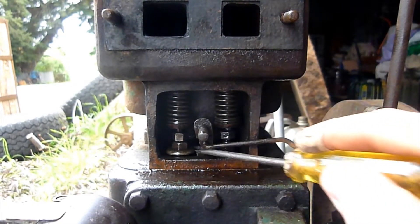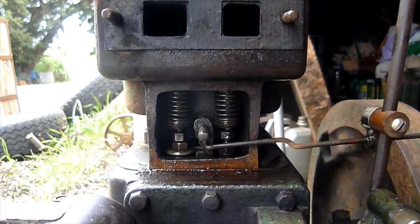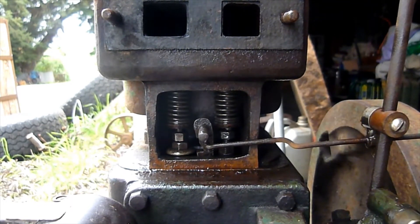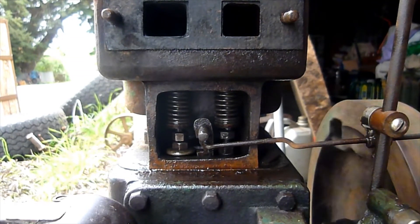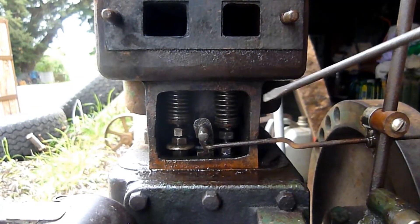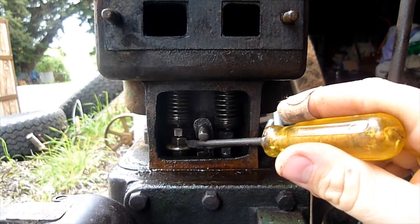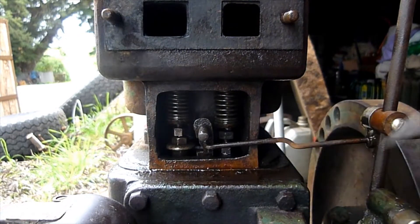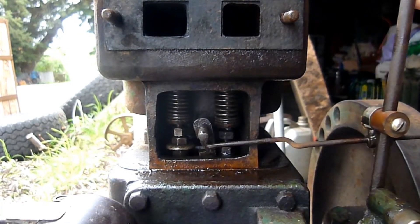Now you might be able to see in the valve chamber that there's a little swinging hook. That, in all intents and purposes, is the latch-out finger as seen on your standard hit-and-miss engines. If I get the exhaust valve to lift there, you can see that we've added in a small little washer. This washer gives the latch-out finger something to hook onto.